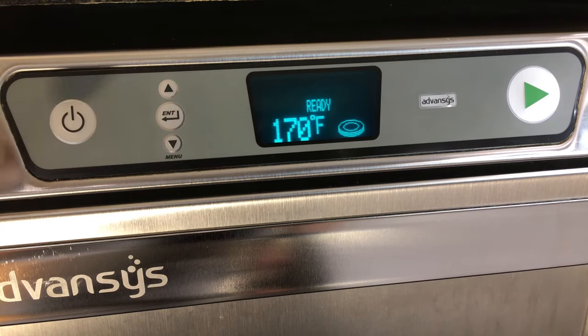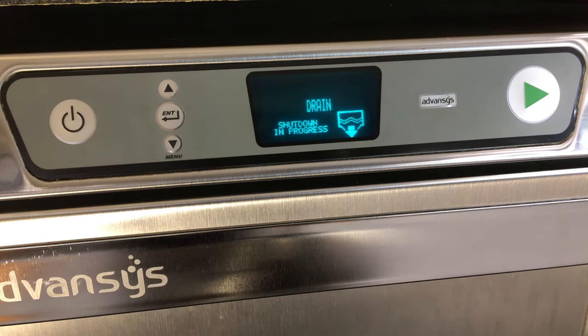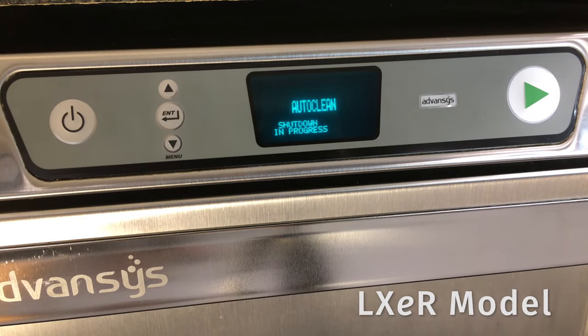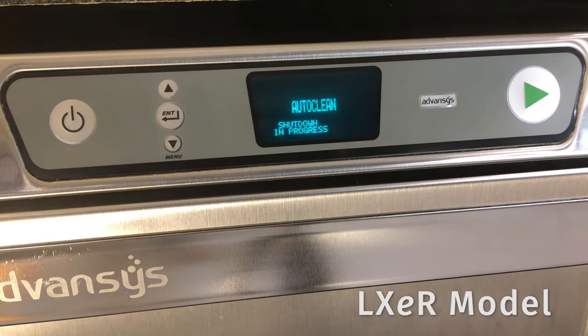At the end of the day, press power and the machine will drain and shut down. LXE R models will run an auto clean cycle before draining and shutting down.